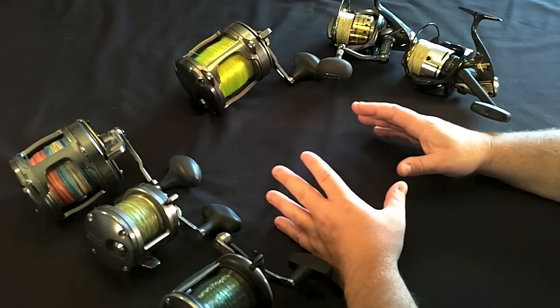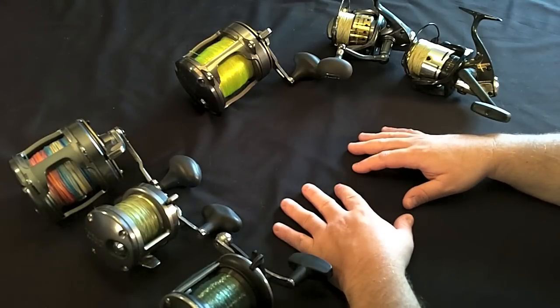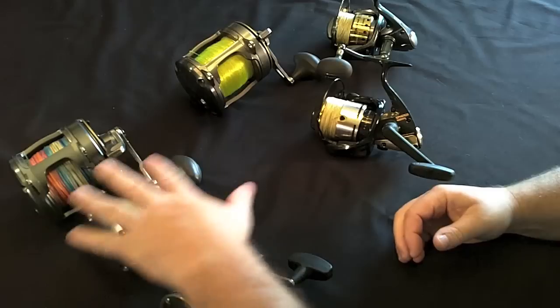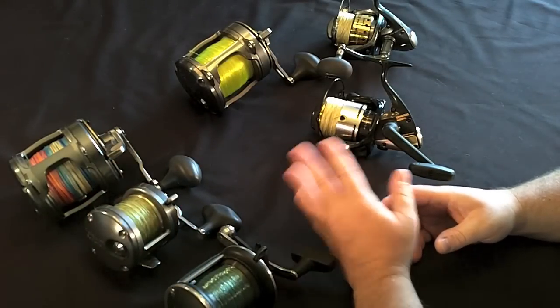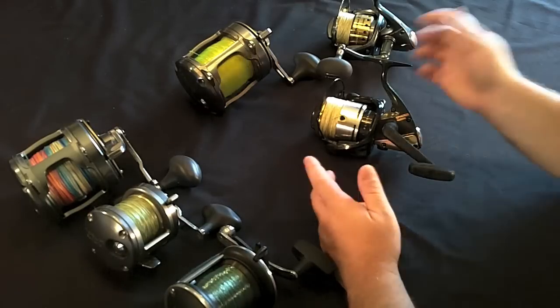Offshore fishing reels are basically divided into two groups, but I'm going to divide them into three. The first group is spinning reels. The second group is conventional reels. The third group is really conventional reels, but the new high-tech conventional reels — we'll get to those in a minute.